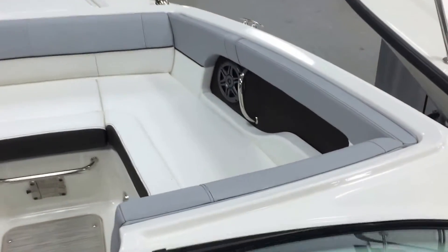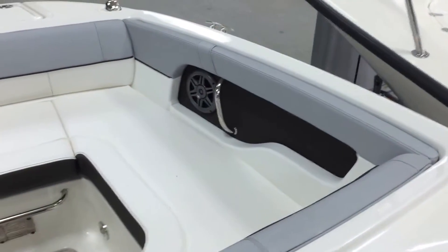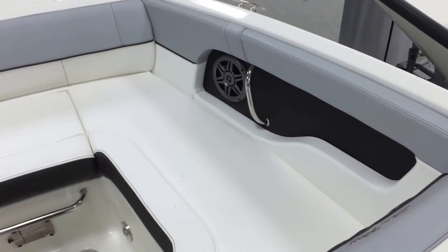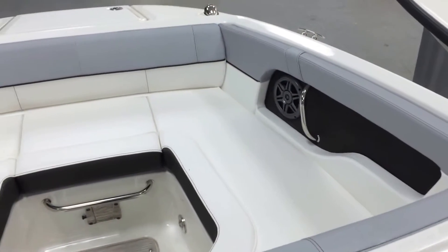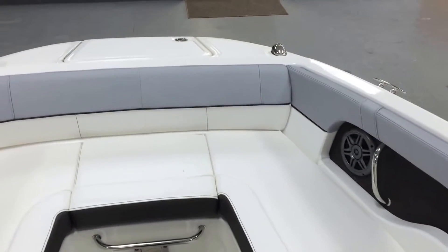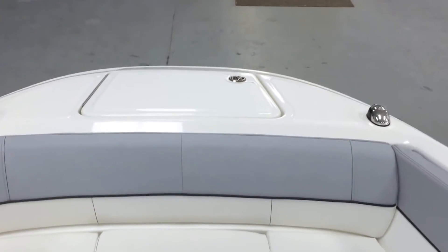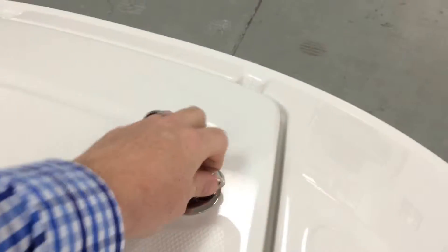As we come up to the bow, you can see just that little extra detail in the upholstery — really looks sharp. There's a stainless steel grab handle on the interior of the boat. If the kids are sitting up front while you're cruising, it's nice and safe regardless of their age.